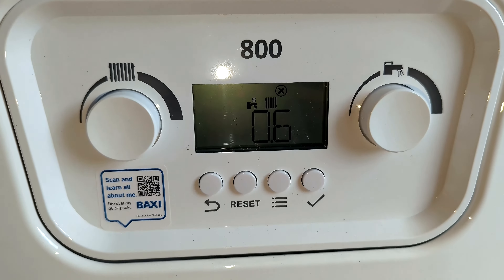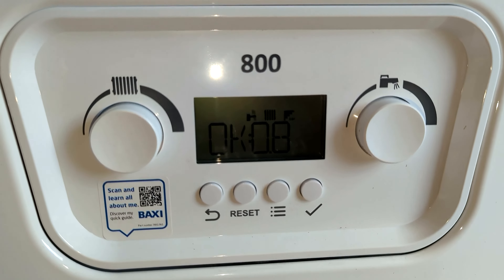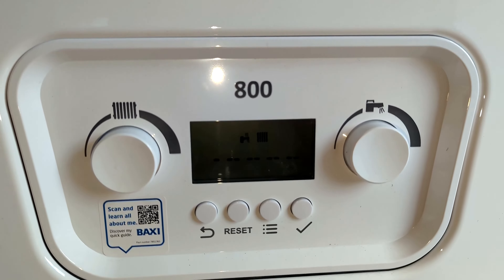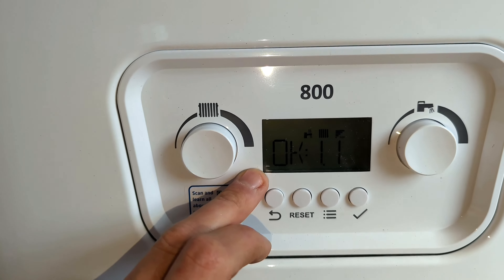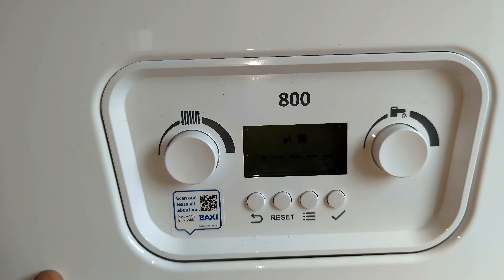With this particular boiler, when it gets to the correct pressure it will start a vent mode, which clears air from the system. It's a bit annoying because you can't really do anything with the boiler until it's done, and this takes around seven minutes to complete.